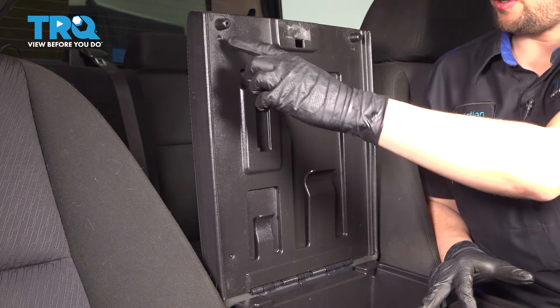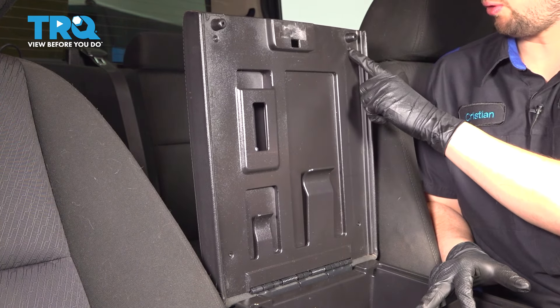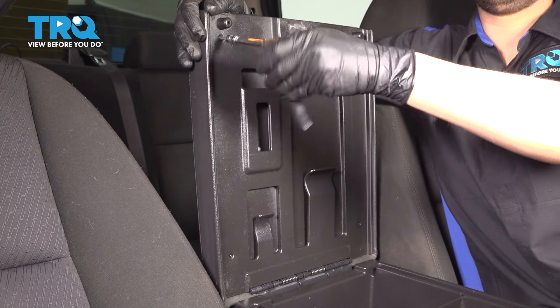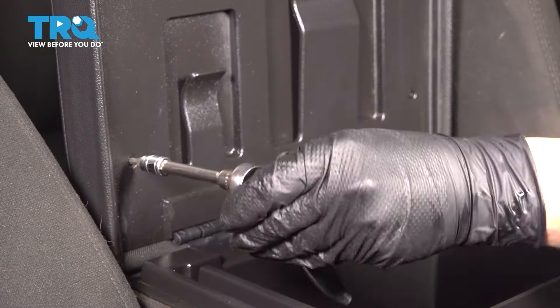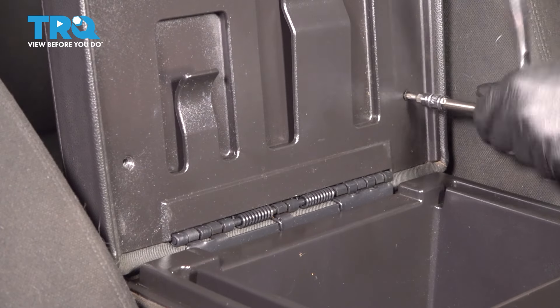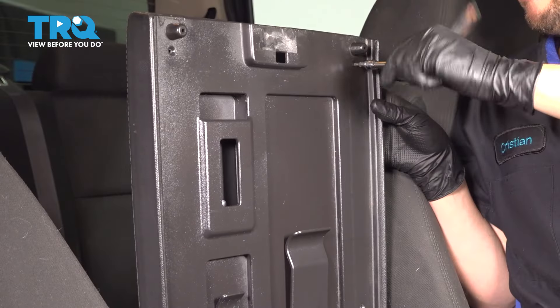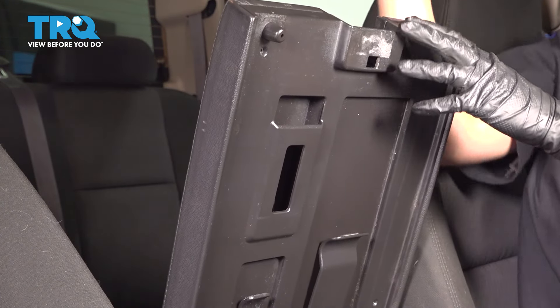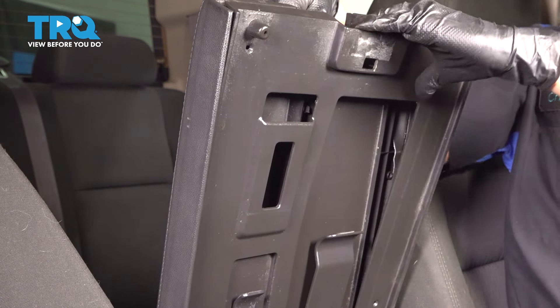To do this, we're going to have to remove the four T20 screws. There's one screw on each corner. That was the last one. At this point, you should be able to separate these two.